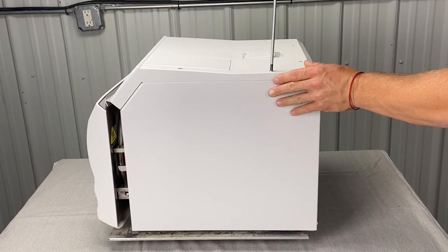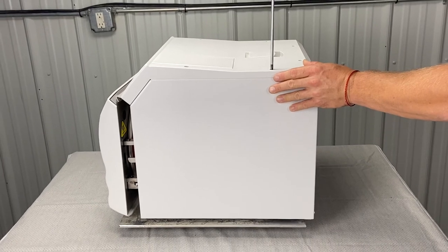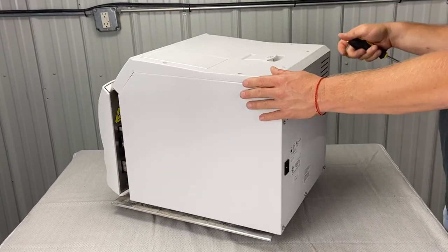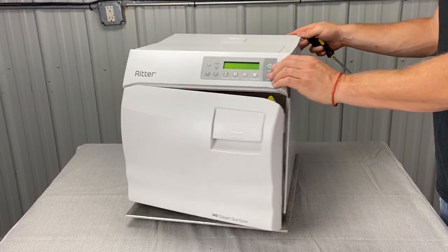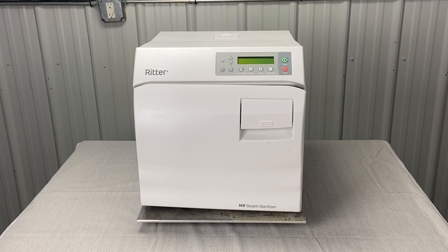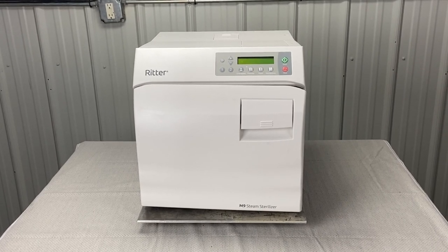You have now uninstalled and then reinstalled your top cover, your left and right side panel, and your back cover, while getting to your reservoir. If you like this video, please share it, please also subscribe to our channel, and stay tuned for more Midmark troubleshooting videos.